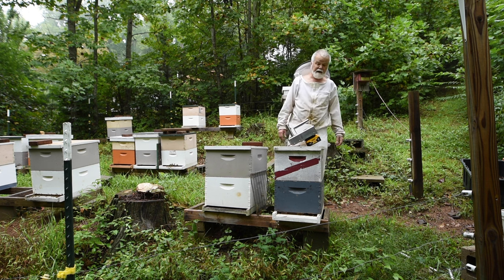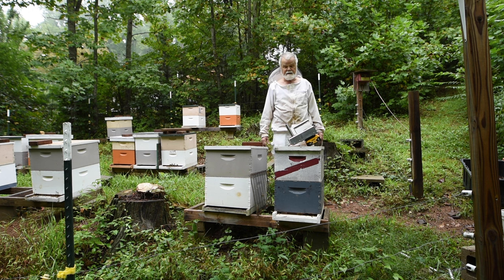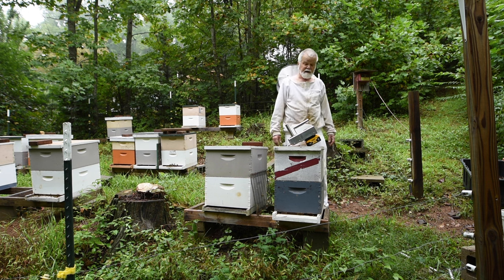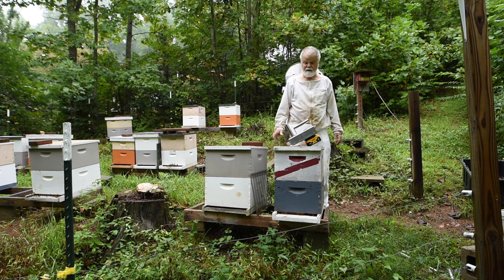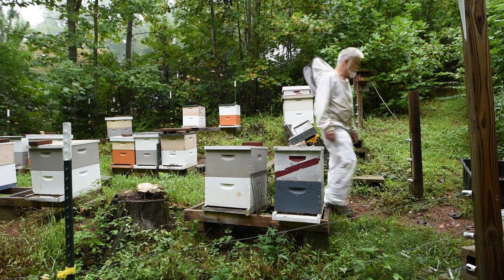I've plugged the battery in and I've got it up to 256 degrees. We're going to 430 before we can start this operation. We're going to treat these bees with oxalic acid this morning. As you can see, it's burning off a little bit — the last time I didn't get it completely cleaned out or I had a little water left in it, so I think maybe I should put my gas mask on.